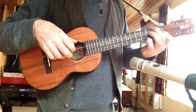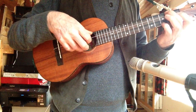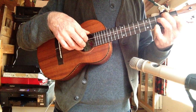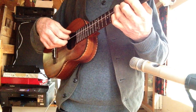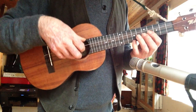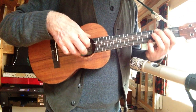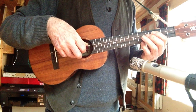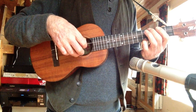Then you go... open string, and back. Just those two. Then you've got the end of it - all on the same string. Then thumb there. Then pull off. Then pull off.